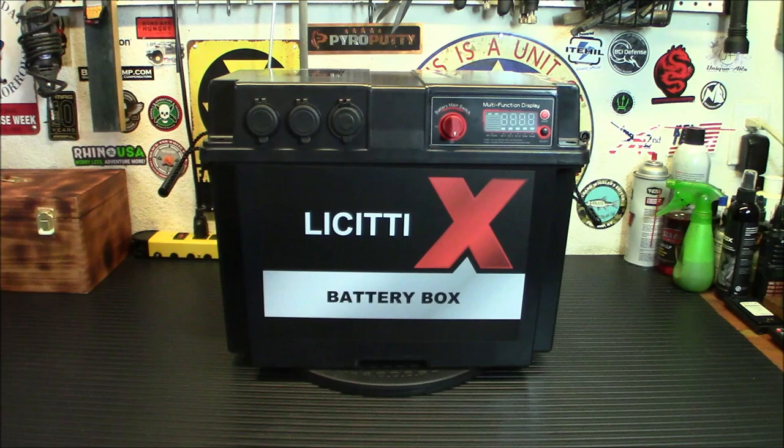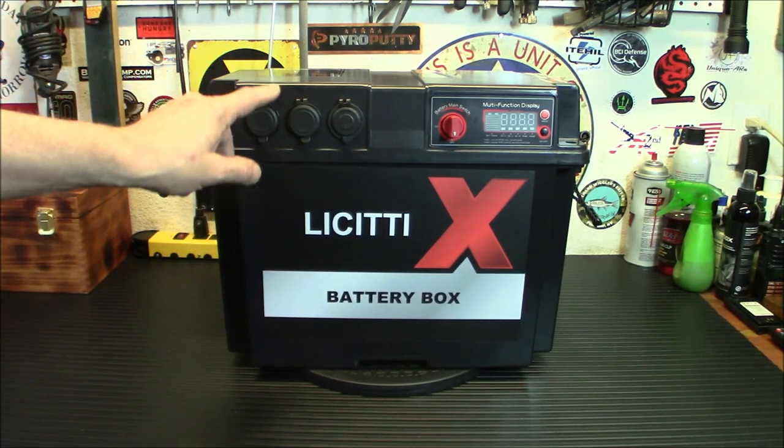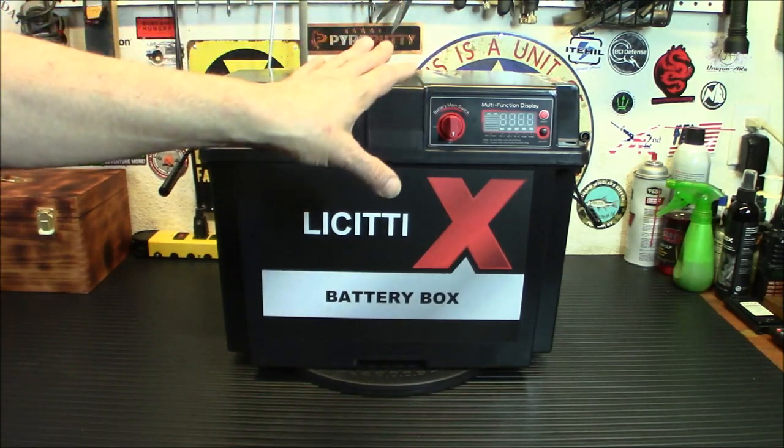So today we're taking a look at this Lissetti battery box with a 1000-watt inverter, DC and AC options, solar charging ports — everything.